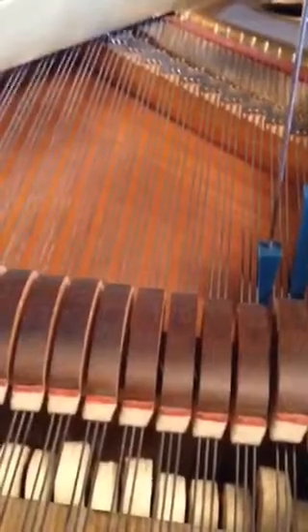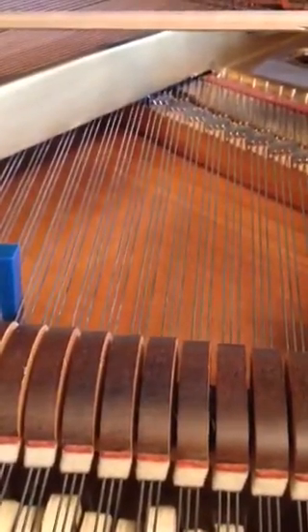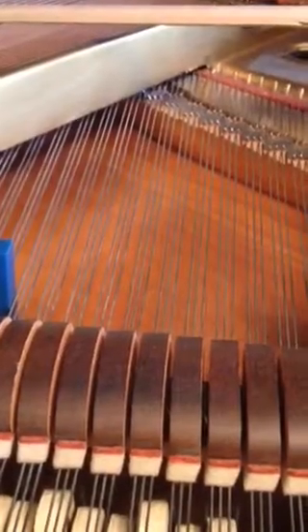One, two, three, four, five, six, seven — counting the beats... two, two, two, two, two, two. Wow, that's really... that's probably as good as these two notes are going to get.